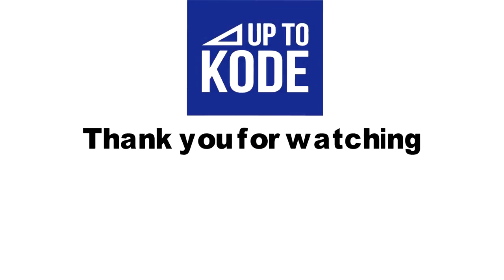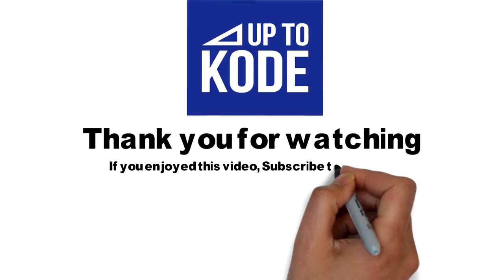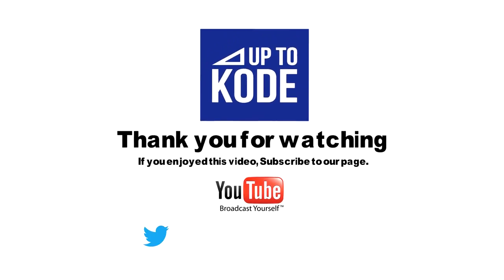That's it for now. Thanks for watching — if you enjoyed the video, please subscribe to our YouTube channel or check us out on some of the following.